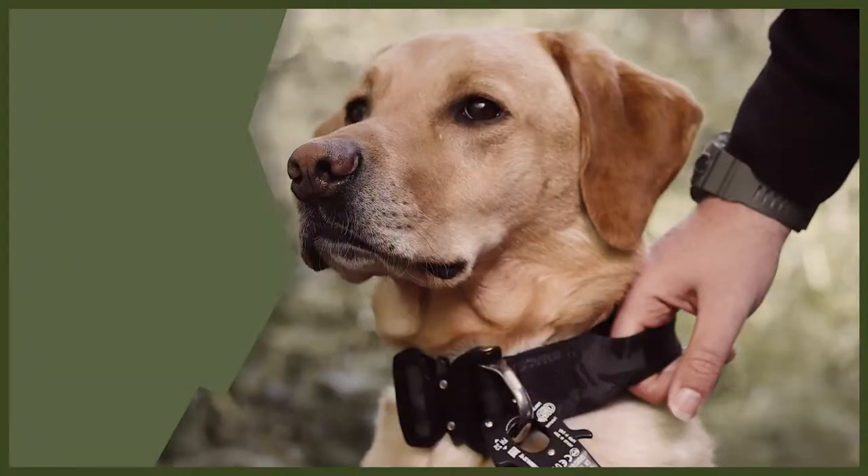Hey guys and welcome back to Fenrir. We are going to be doing a webinar today all about how to tire out your dog. Tiring out your dog is really important and it's going to help you because it will stop them being destructive in the house, stop their bored behaviour, and make them a very good dog for you. So without further ado, let's jump into my top three tips of how to tire your dog out.